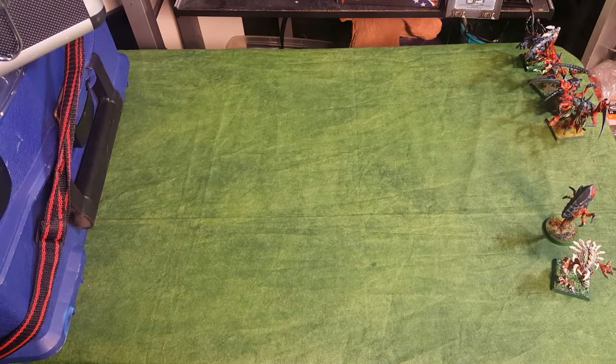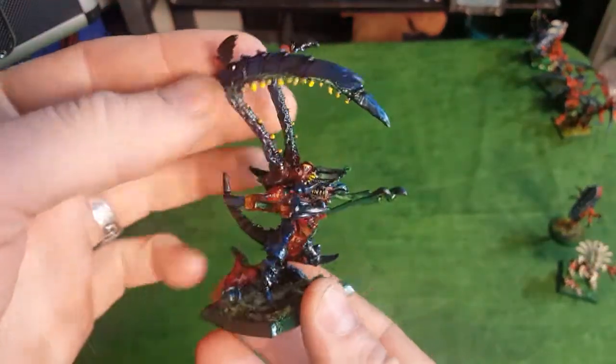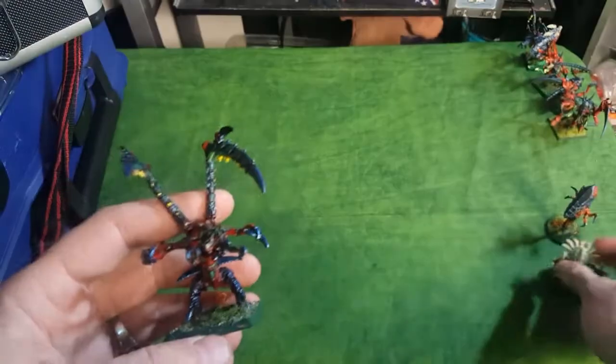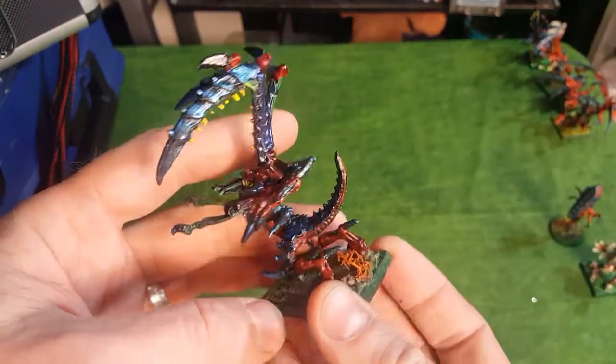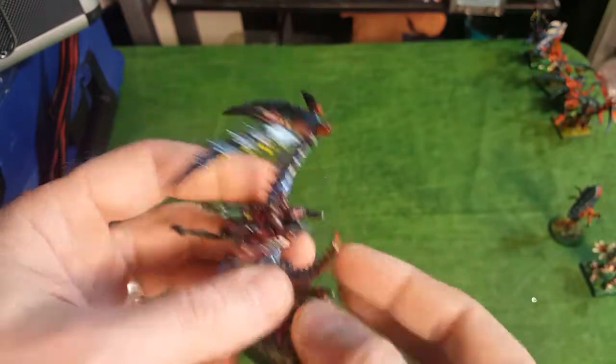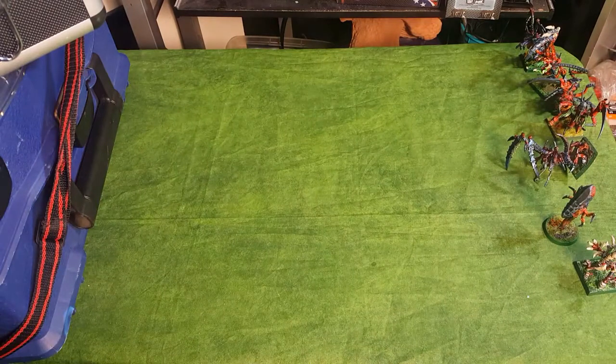Here's another Lictor - another 2nd edition Lictor. This one I actually stripped the paint off and repainted. A lot of my stuff was a little too colorful back in the day, so I stripped this one probably in the early 2000s and repainted it. So a ton of Lictors over there.